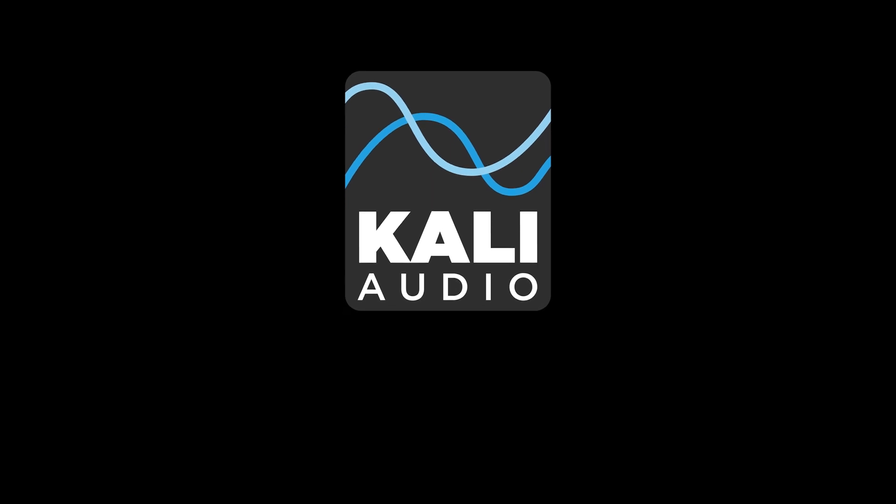Make sure to register your speakers at KaliAudio.com/register and we'll send you an email whenever new firmware updates are available.